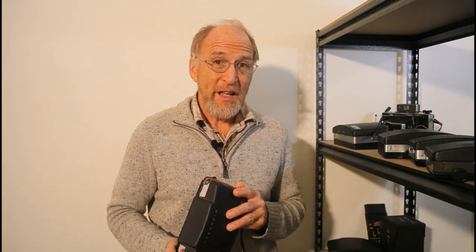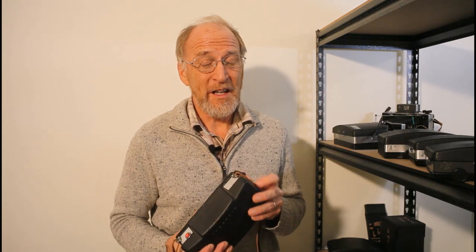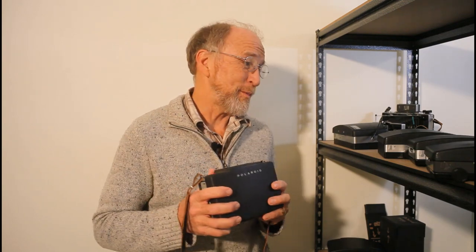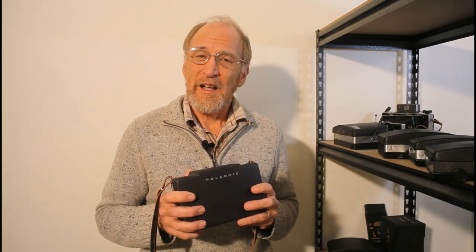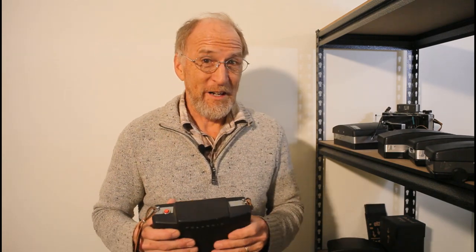Fuji was still making film and they would make film for the next eight years until 2016, and then they pulled the plug. When that happened, I knew that all my cameras would become film orphans. And that was not a nice thought because I had about 30 cameras.